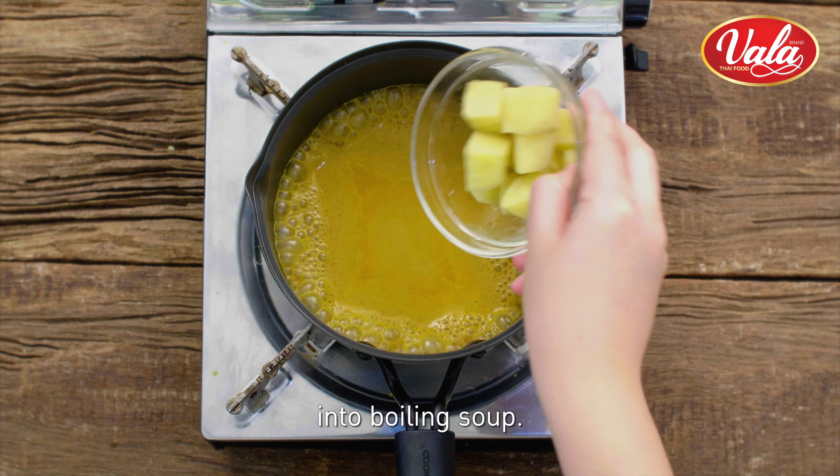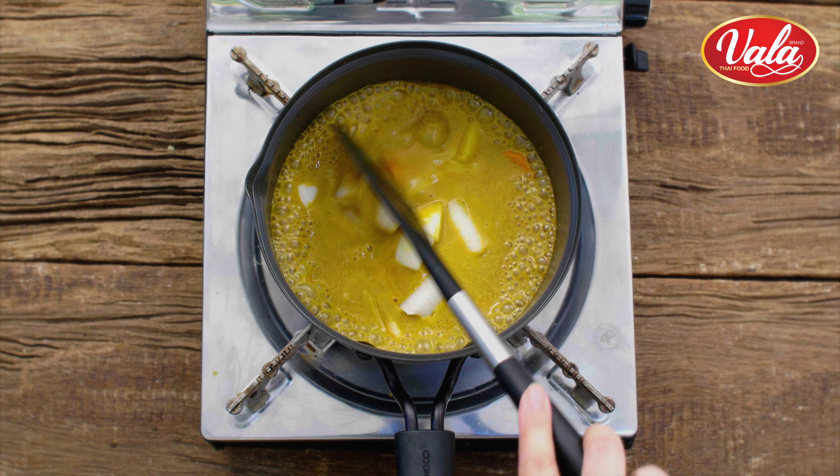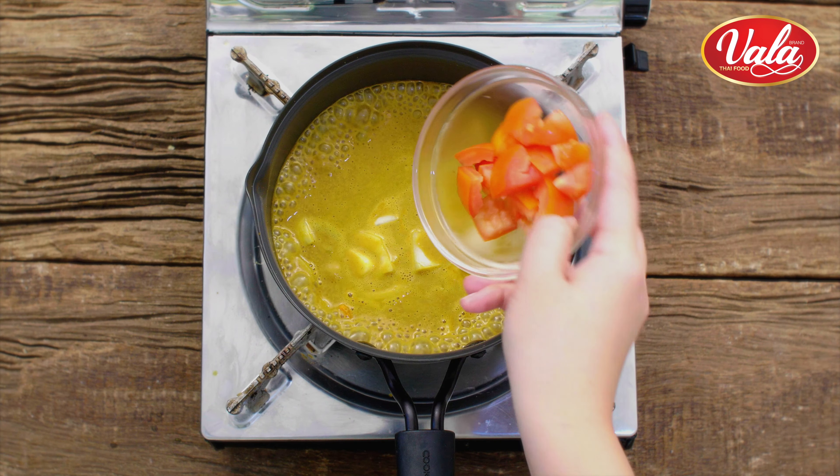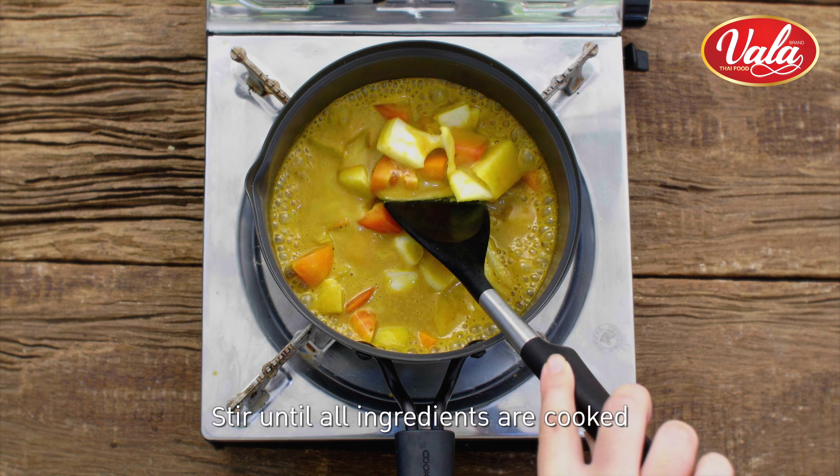How to Cook Thai Yellow Curry Soup. Cut the bag. Pour curry soup into a pot and heat up for one minute.